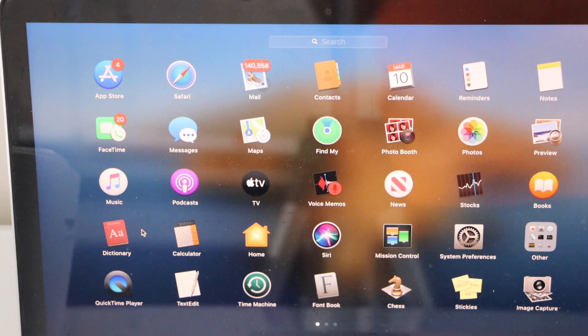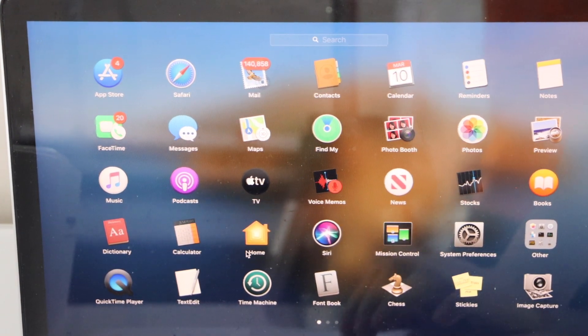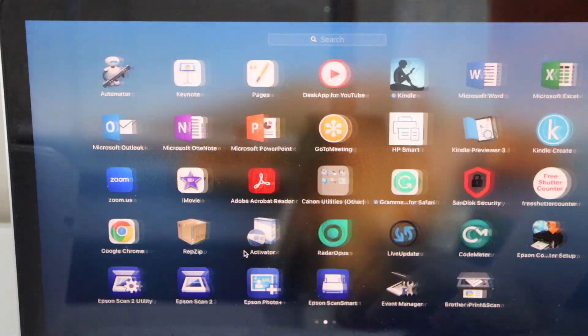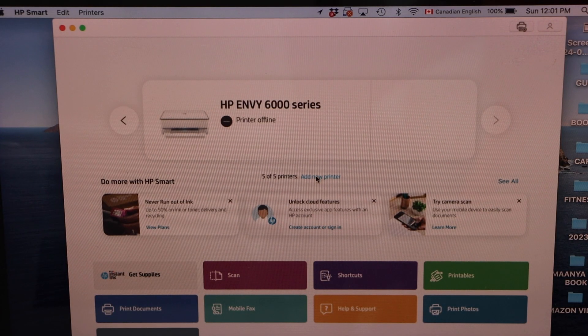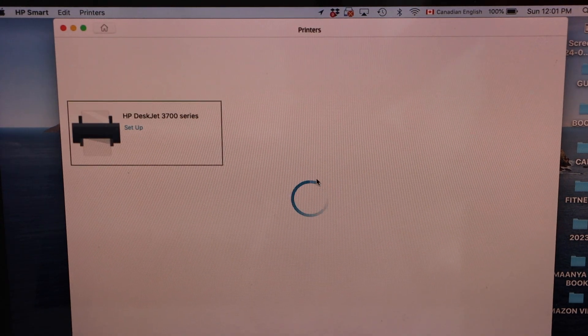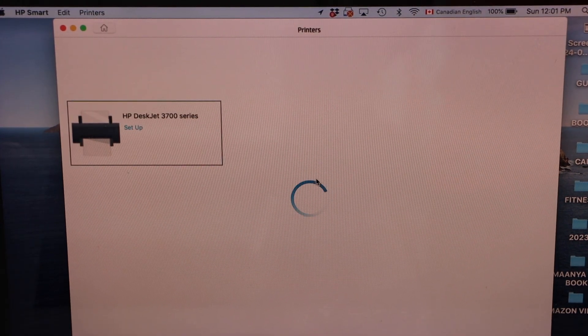Go to the MacBook and download the HP Smart app from the App Store. Open this app. In the app, click on 'Add a new printer' and select HP DeskJet 3700 series setup.